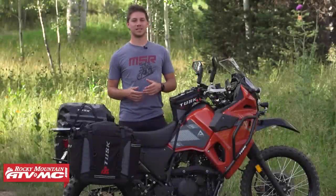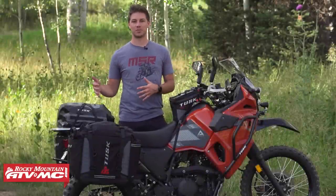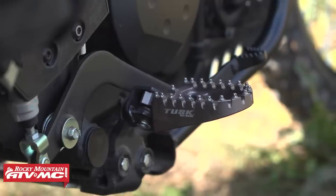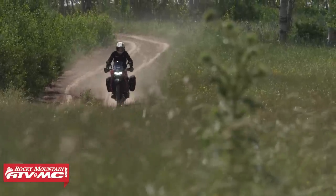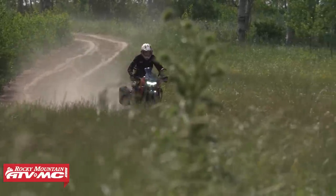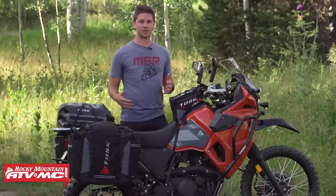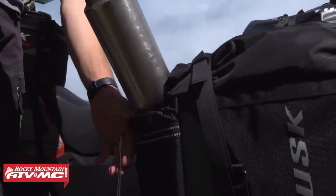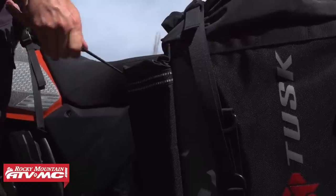I'm Josh with the Rocky Mountain ATV MC and this is our Kawasaki KLR 650 Adventure Bike Build. Long awaited — we did our first impressions on this exact bike, and while it's awesome to have the KLR back in pretty much the same fashion as it was, the upgrades they did are awesome, but there are a couple shortcomings we've addressed with this build, as well as a lot of accessories to add creature comforts and get this thing ready for our long adventure rides.